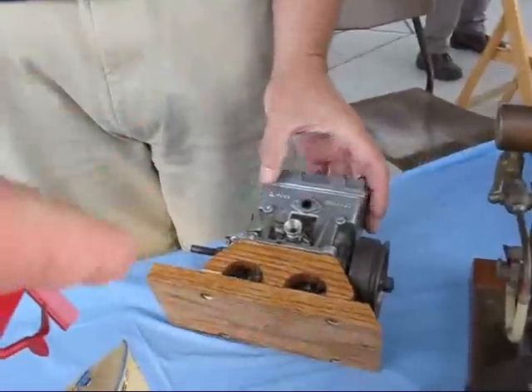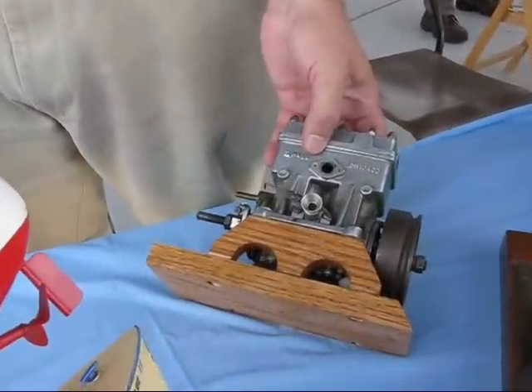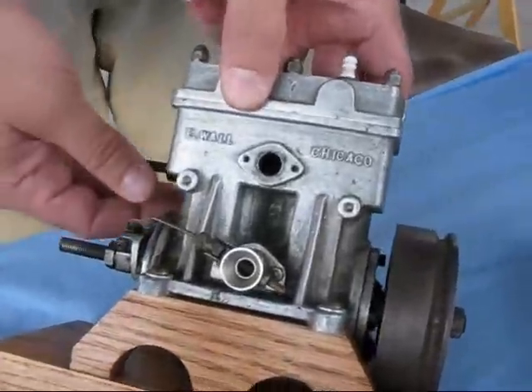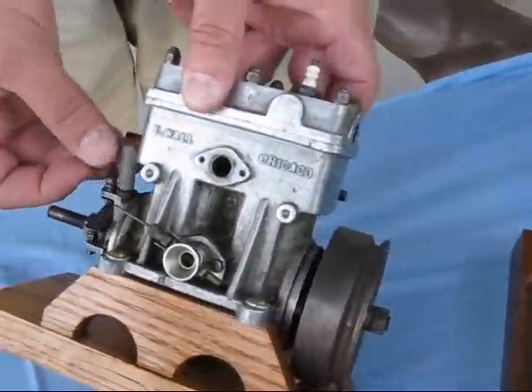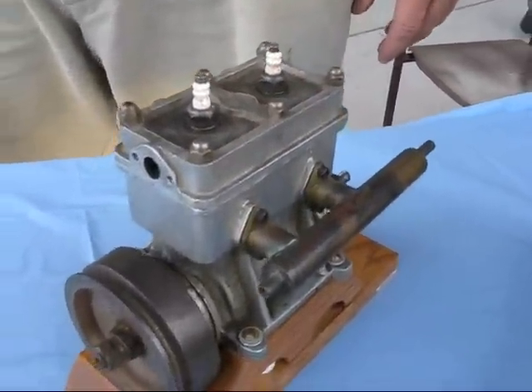This would be in one of these type of models. Two cylinder, two stroke. But it's ignition — it's not a glow plug engine. It actually had spark plugs and ignition. It would have to have a coil and condenser.